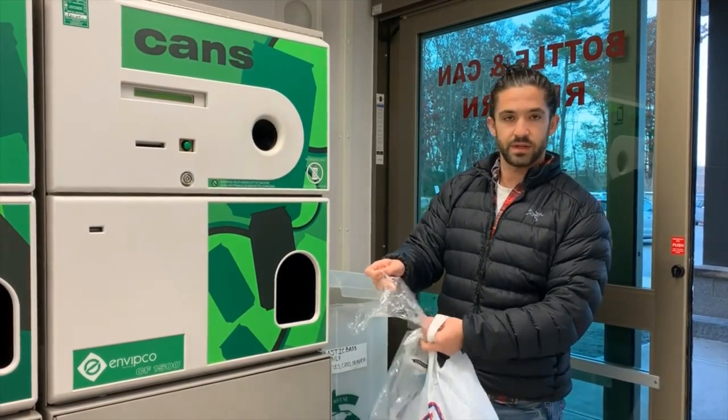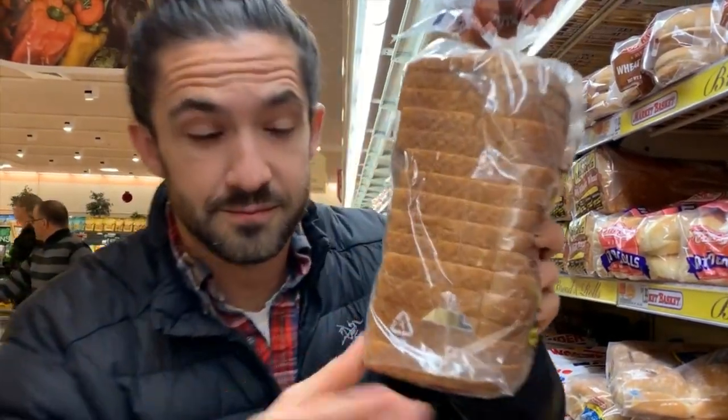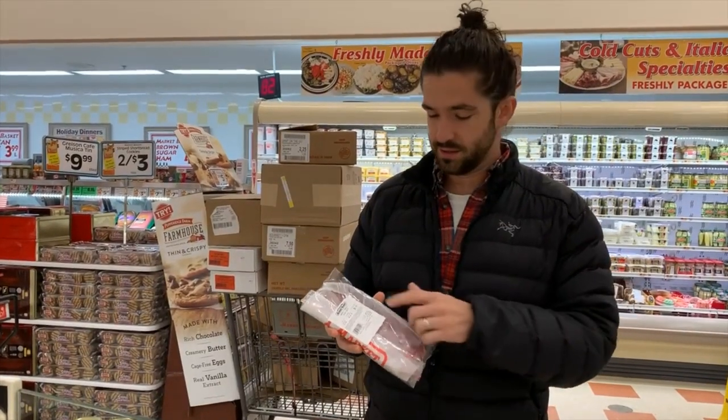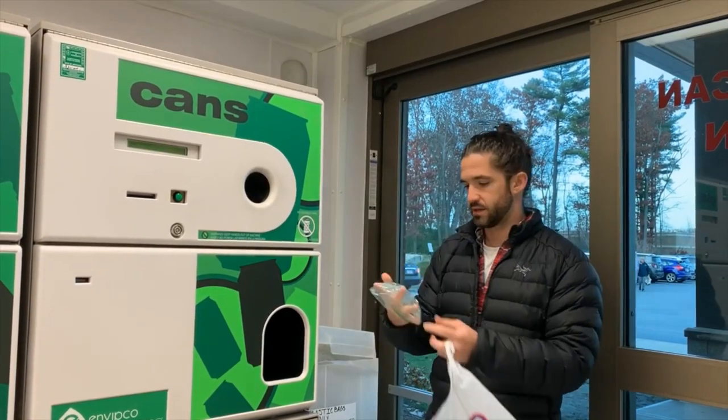This is clean saran wrap here. Bread bag — that's a good thing. We've got ziplock bags here. This is good, but the sticker has to be removed. These are good as long as they're clean — just a couple breadcrumbs is fine.